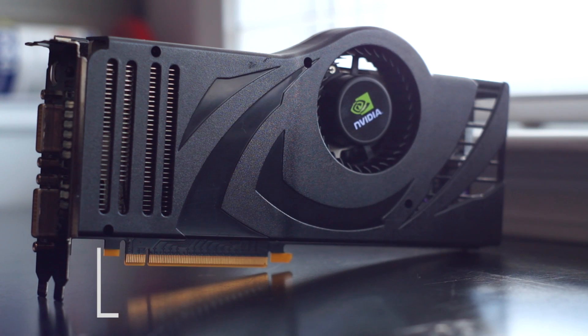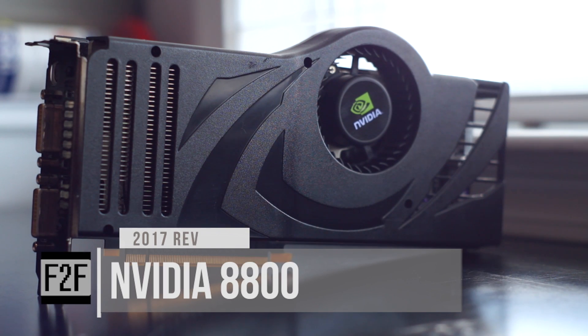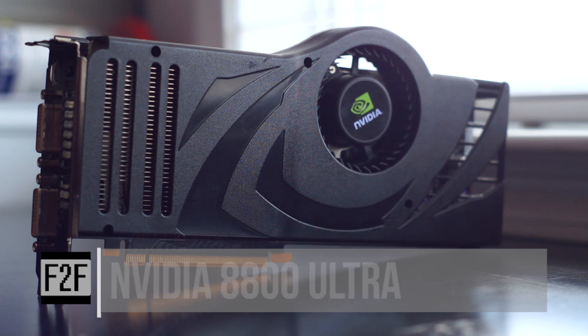Hey everyone, this is Mike and welcome to F2F Tech. Today we'll be taking a look at the fastest card of 2007, the NVIDIA 8800 Ultra.